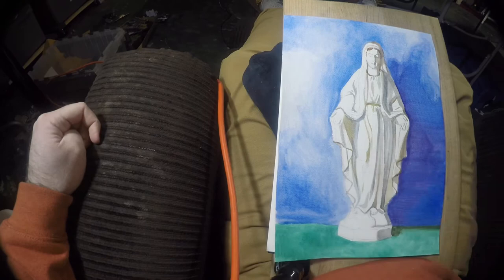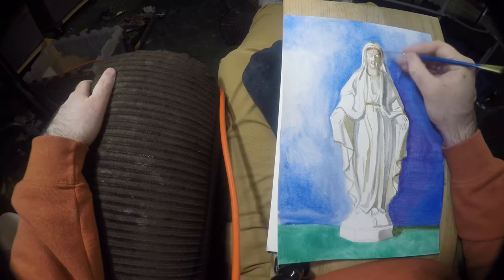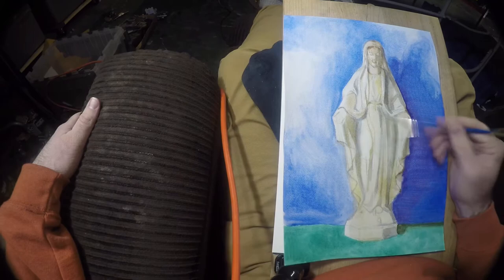The blue — I had this nice blue backdrop that I was using, and blue is a very Marian color. And then the green is actually from, believe it or not, a ping pong table. So for me that's kind of like earth, and then the blue is sort of heavenly. So it's a nice color choice that I went with there.